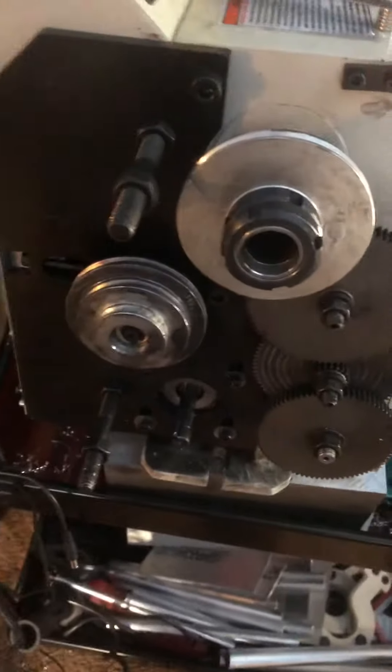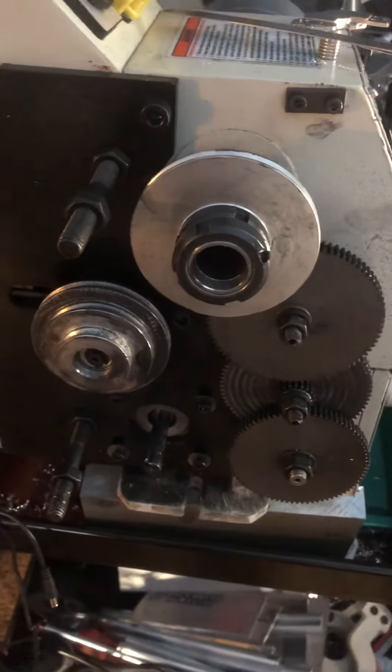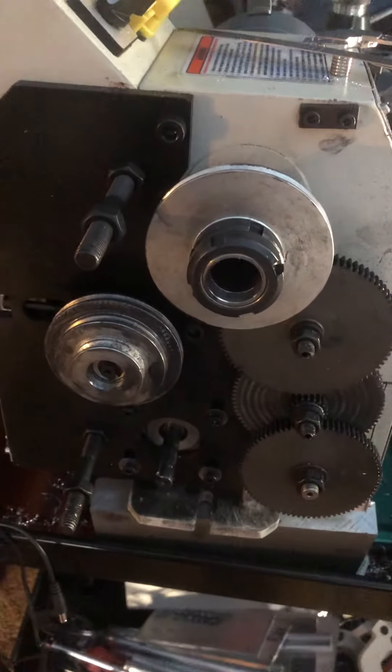I'm going to have to drill and tap this and put a new screw in it. I already ordered a new belt, but I figured this would help you guys out so you don't make the same mistake I did. Thanks guys.